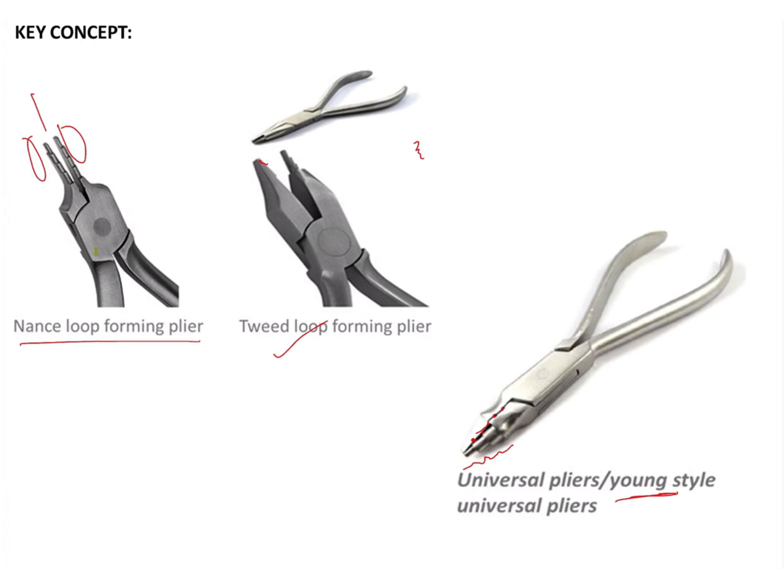The flat surface of the Young's plier is not concave, unlike the Tweed loop forming plier where it was concave — this is a flat beak shape. Also, in the Tweed loop forming plier, only the tip is used for loop forming and the rest is flat, whereas in a Young's plier it extends up to the body of the plier, so you can hold the wire along its full length.